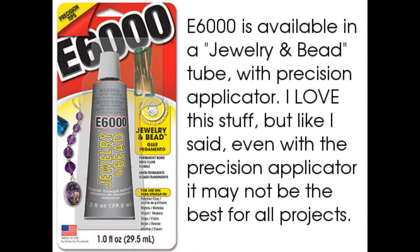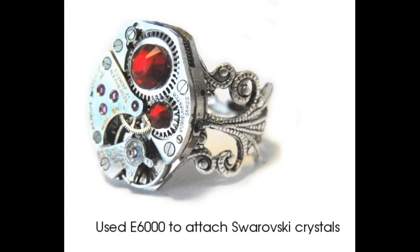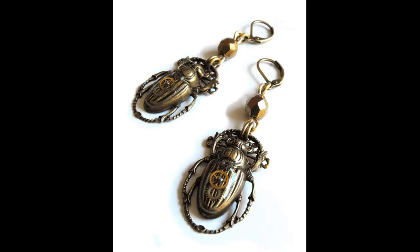E6000 is really thick. It is difficult to put in small places and it doesn't always dry clear. If the pendant is large and you're using large gears with a large surface area — say solid gears where there's a surface you can apply the E6000 to — then I would use E6000. If they are small gears, smaller than a quarter inch, and you're putting them on a very small pendant, I would use ice resin, as I've done in my steampunk scarab earrings.